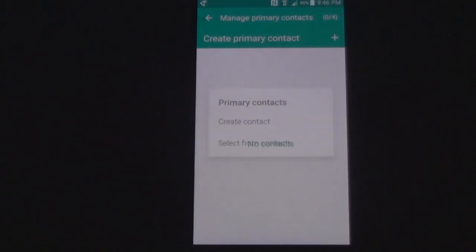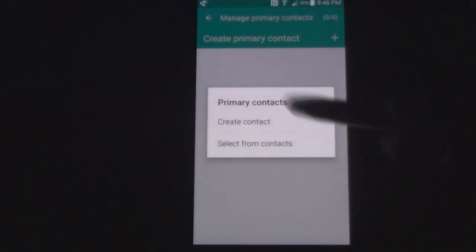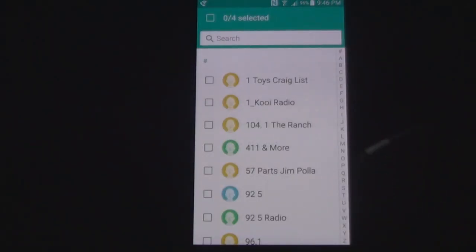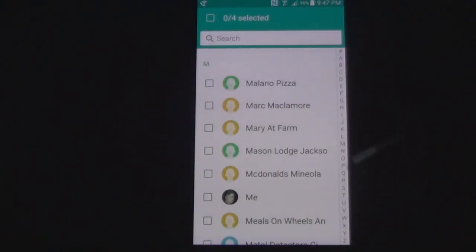Let's add a contact. For this purpose, I'm going to make a contact — me. So we're going to send it to Select from Contact List. We're just going to send it to my phone, just to show you how it's done. There's me right there. Done.